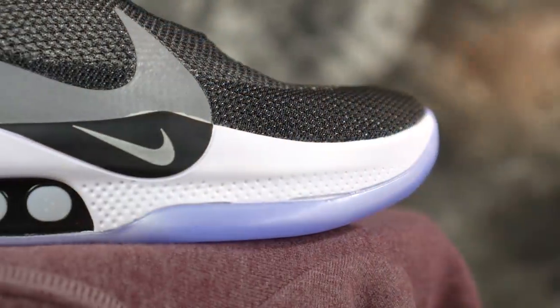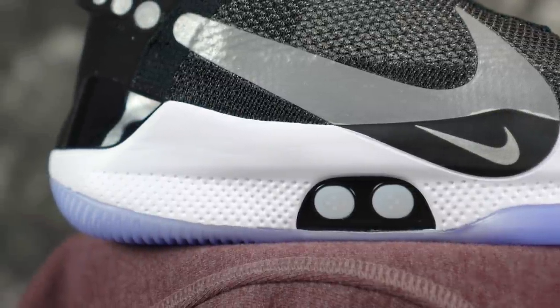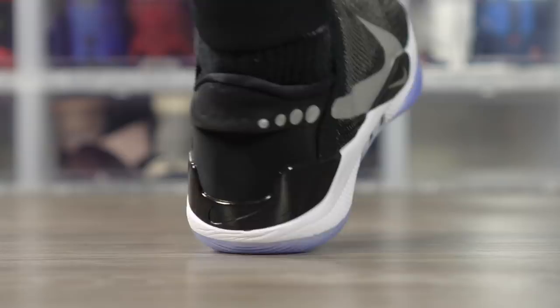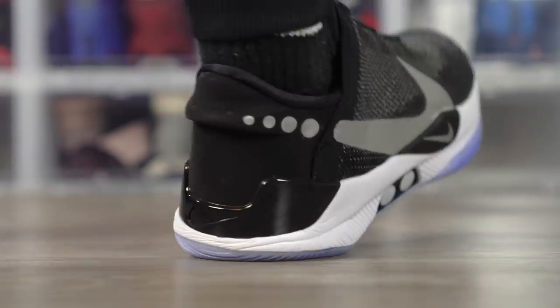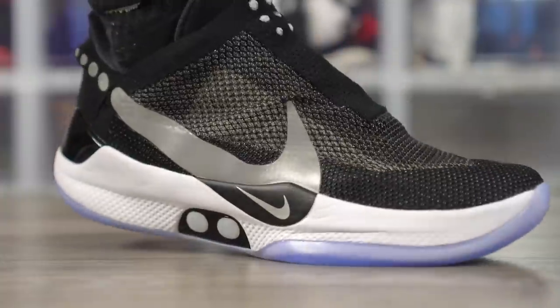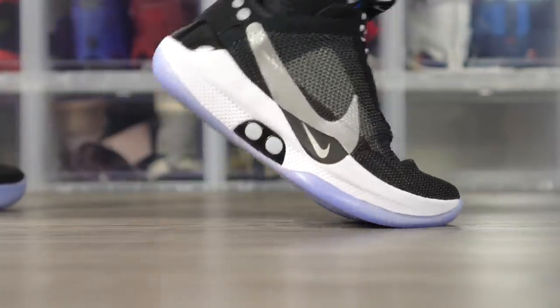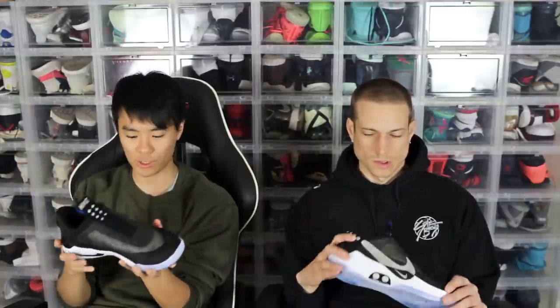Moving on to the cushion. The cushion is full length Cushlon, which is actually really nice — Cushlon is dope. That's what they use in the Kyrie 4. Pretty thick, and the heel is really caged — the rubber here is really caged, so there's not a lot of crazy heel compression right there. On the sides there is a good amount of heel compression which feels nice, reminds me somewhat of the Exodus. There's also a little bit of a curve up so you can have a smoother heel-to-toe transition, and curves up a lot in the forefoot as well. Overall it feels nice, though court feel doesn't seem like the best.